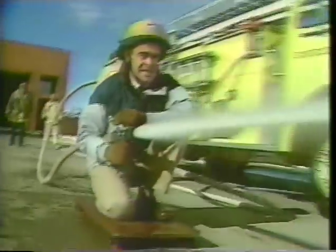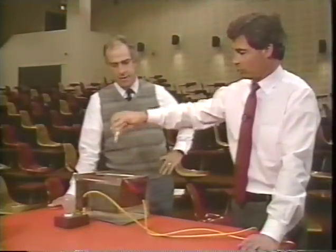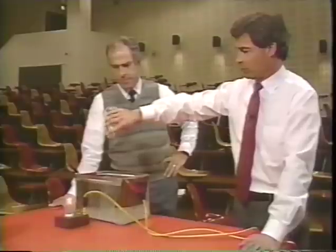The curriculum goals are to give students an accurate knowledge base in physical science and to increase their interest in science while doing it. The numbered topics in this videotape correspond to the written activity topics.